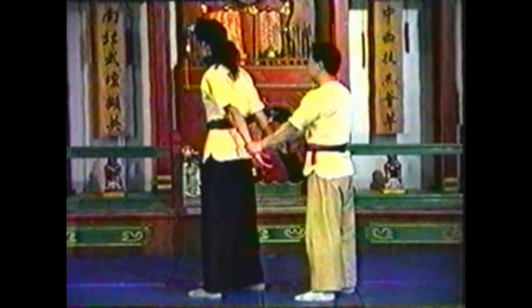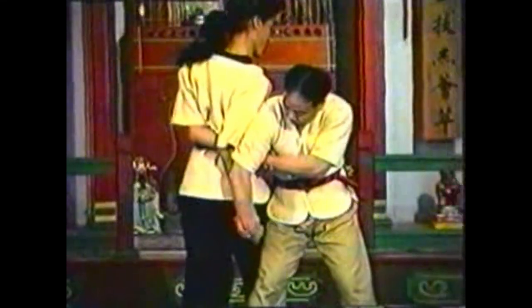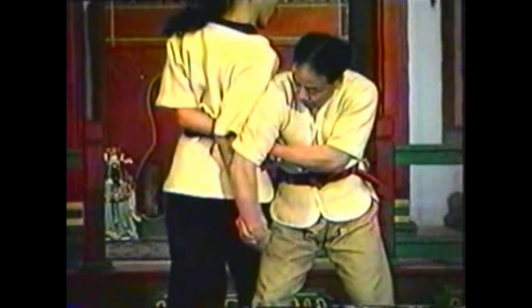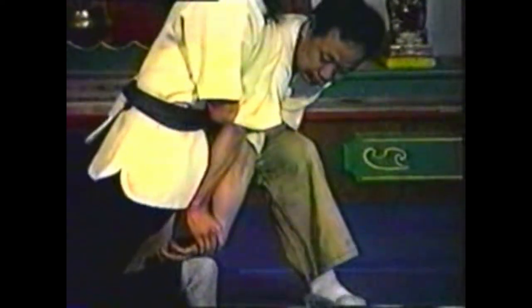To counter this technique, follow his momentum to pivot in, jamming his attempt to grab your wrist. Maintain your grip on his other hand, pulling it behind his back. Push his arms together using your upper arm, crossing them behind his back. Pull him backwards to take him down.